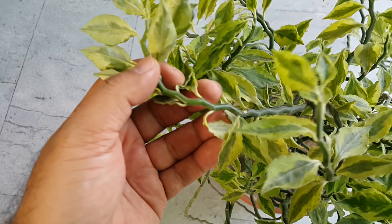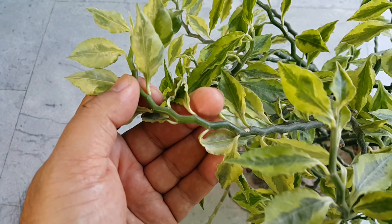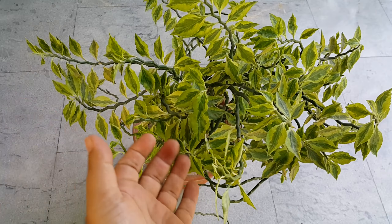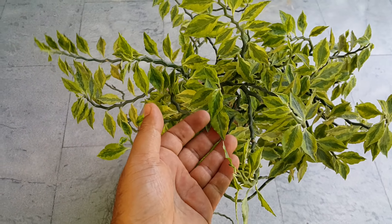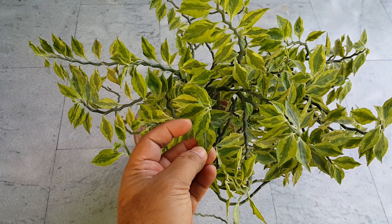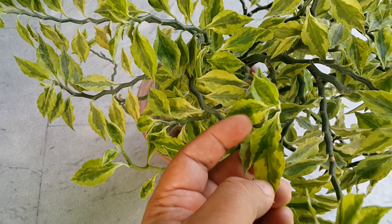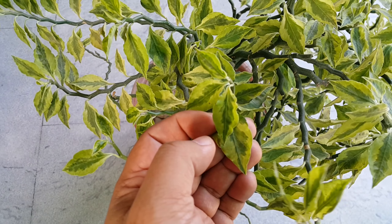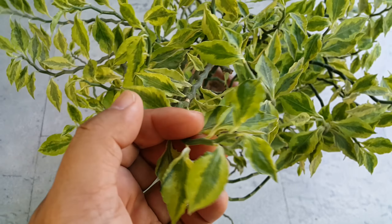If you look at the stem, it is a zigzag form — that's why it's called Jacob's Ladder. This is a small leaves variety which is variegated, with darker green in the center and edges of light green color. This is a very clean houseplant.